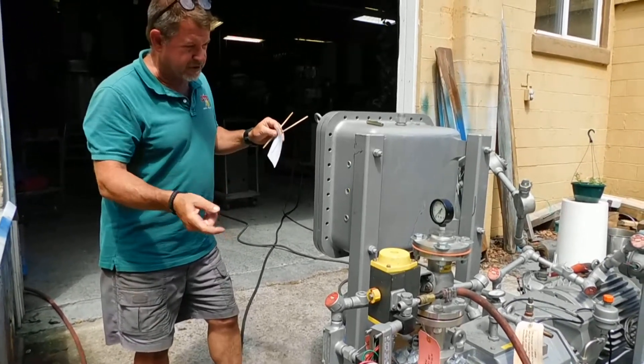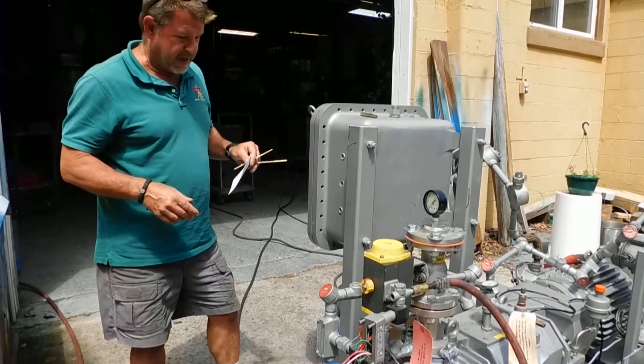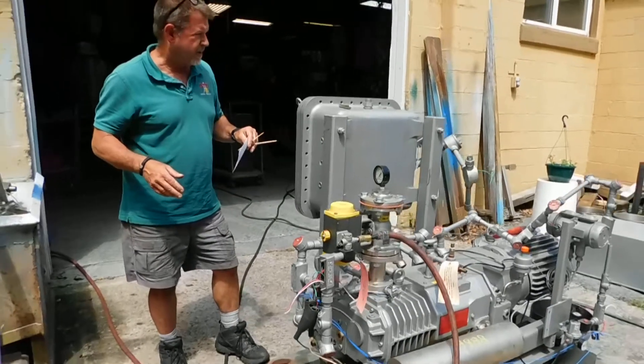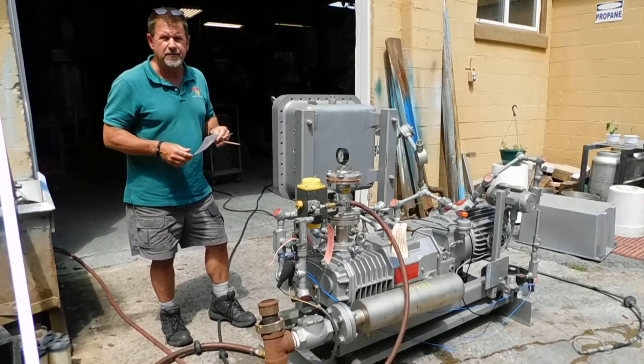It doesn't have the closed cooling system — it's constant loop fed, which is all piped up and existing and we're using that now, if you saw the previous operational video. So I hope that answers all your questions and thanks for joining us for this video today.